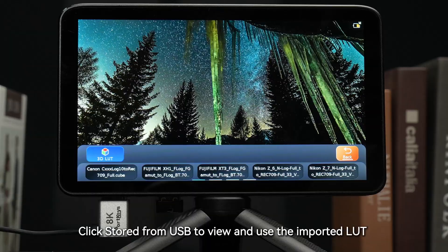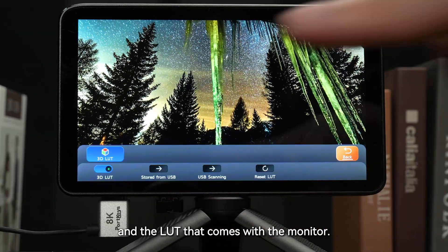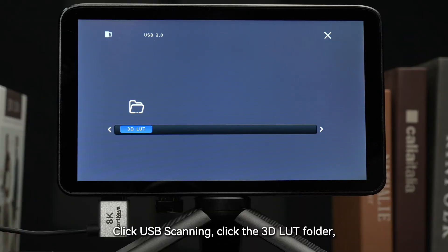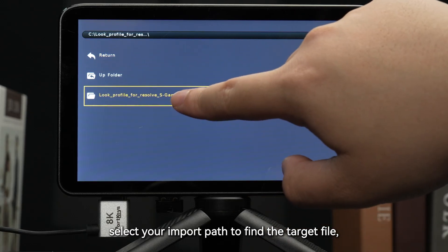Click Stored from USB to view and use the imported LUT and the LUT that comes with the monitor. Click USB Scanning, click the 3D LUT folder, and select your import path to find the target file.